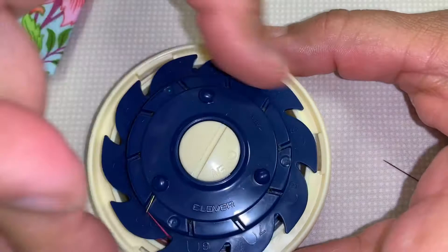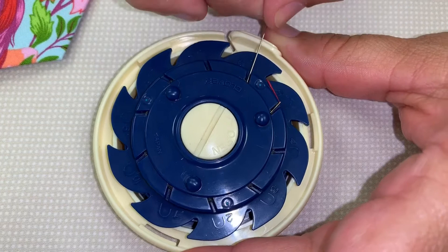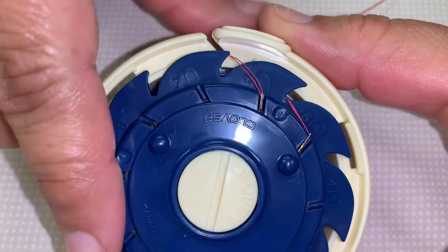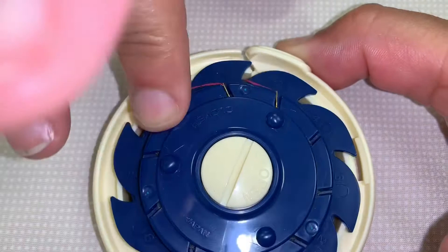Now we're ready to do the next one. So I'm going to line back up with the next one right there. Here is my next needle — it's going to go right here. I'm going to put it in there. There we go. I'm just going to push this back right there with my finger. Put it in that other little slot again, and just twist it up. I don't have to do anything else except twist it up.